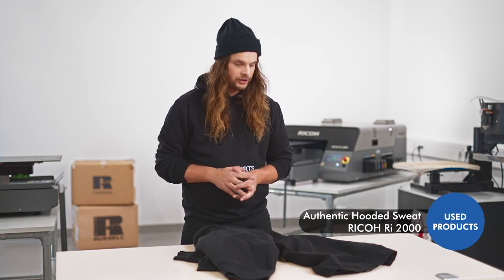Hi! Today we will be printing the authentic sweatshirt from Russell, using the DTF process, which means that we pre-print onto a film and then glue our motive onto the different textiles.